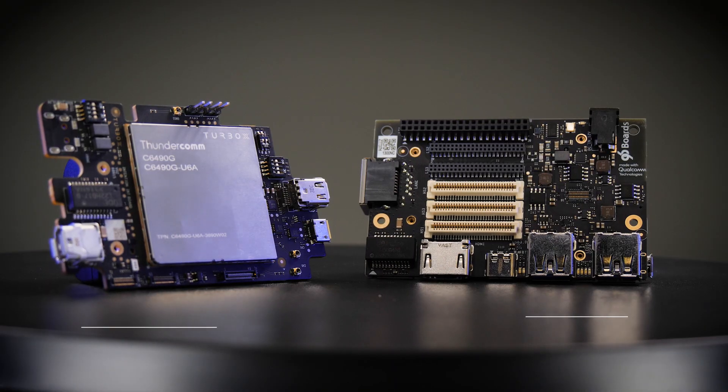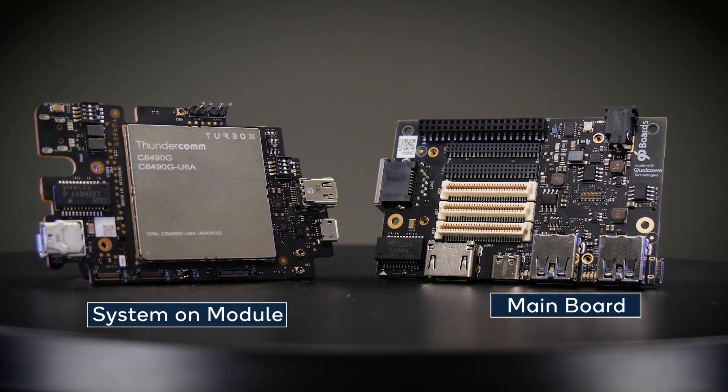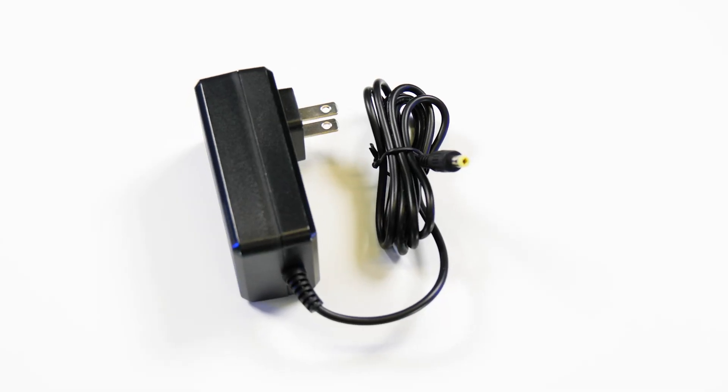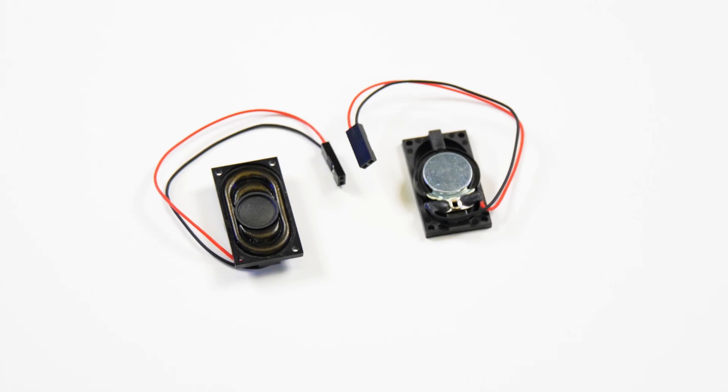Let's check out the package content of the RB3 Gen2 core kit. The core kit includes a system on module mounted on an interposer, connected to the main board using a 500-pin connector. It also includes a power adapter, a USB-C cable, and speakers.